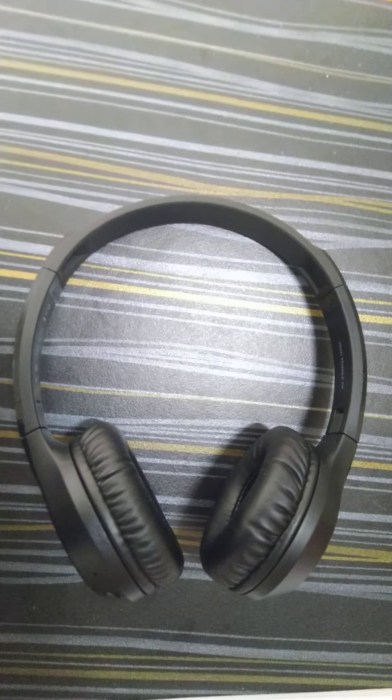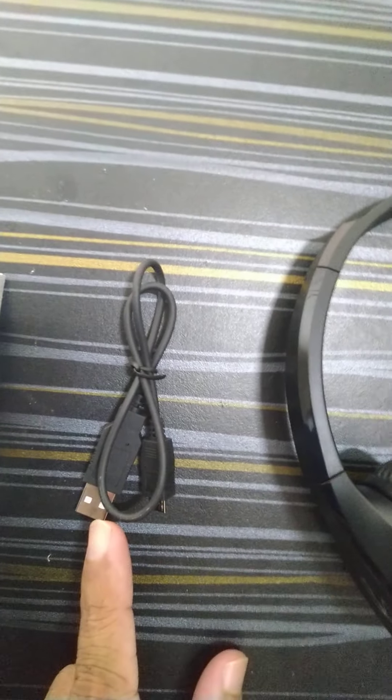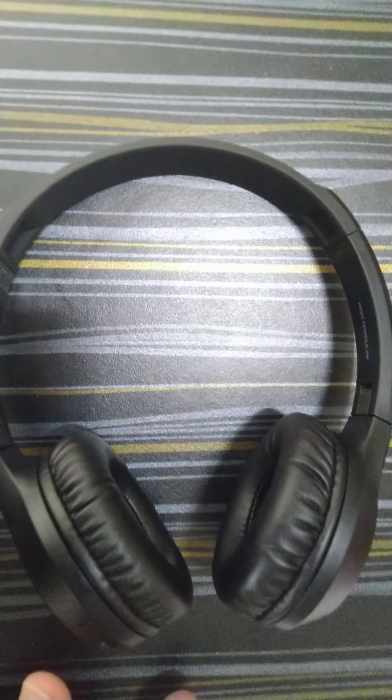Once you open the box, you will have a headset, a charging cable, and a user manual. Please note this device does not support aux cable connection.